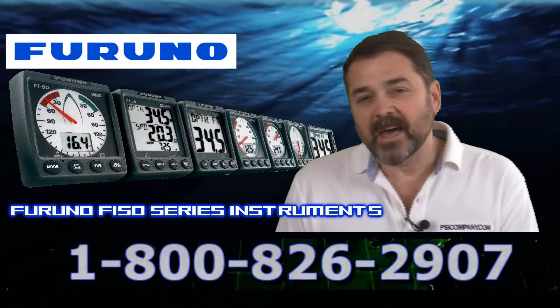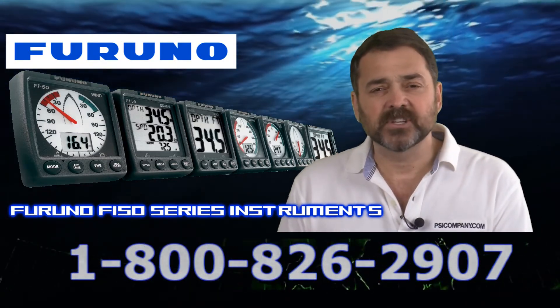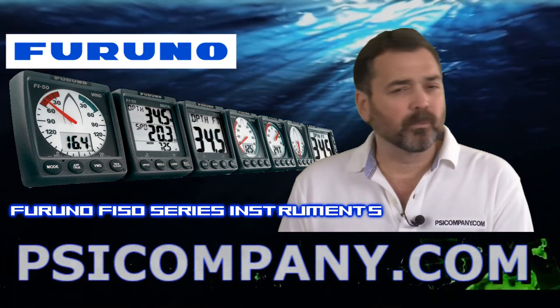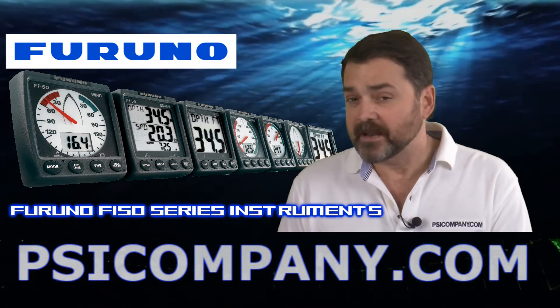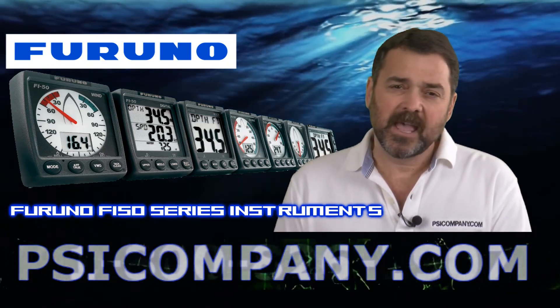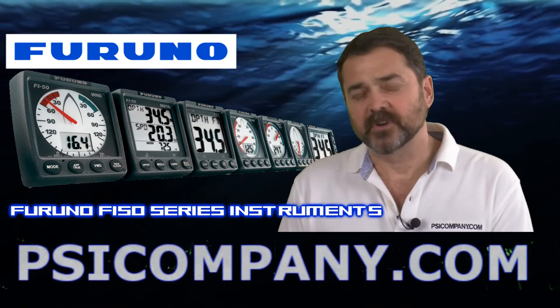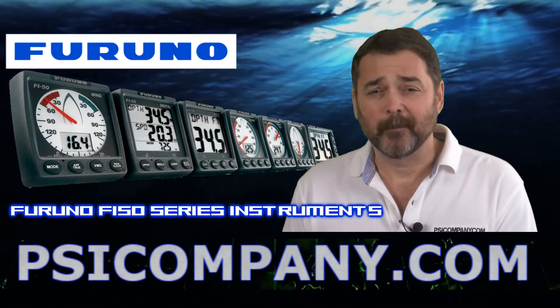So in brief overview, that is the Furuno F550 series of navigation instruments. It's a terrific line that will make a terrific addition to your wheelhouse. You can put these instruments in a variety of different locations around the vessel, helping you design a navigation array that works best for your vessel. This has been Richard Hart for PSICompany.com.